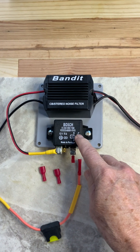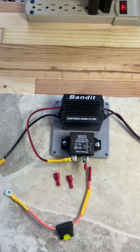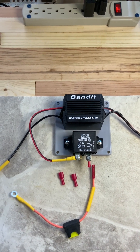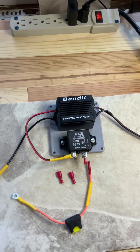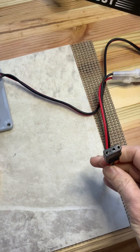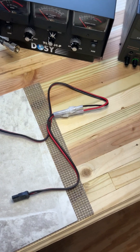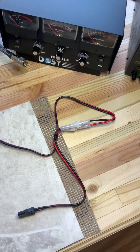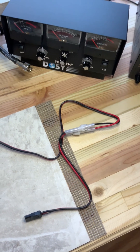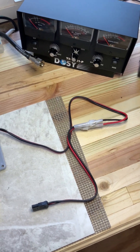I also have a problem with a lot of RF or noise coming into the radio while the car is running, so I'm also running this noise filter. This particular one is already pre-wired for your CB radio and has a fuse on the negative and positive side, but it doesn't come with the 2-amp fuses in it. You've got to take the existing fuses out — one's a 10-amp and the other's a 4-amp — and put your 2-amp fuses in there. If your radio is pulling more than 2 amps, there's probably something wrong.